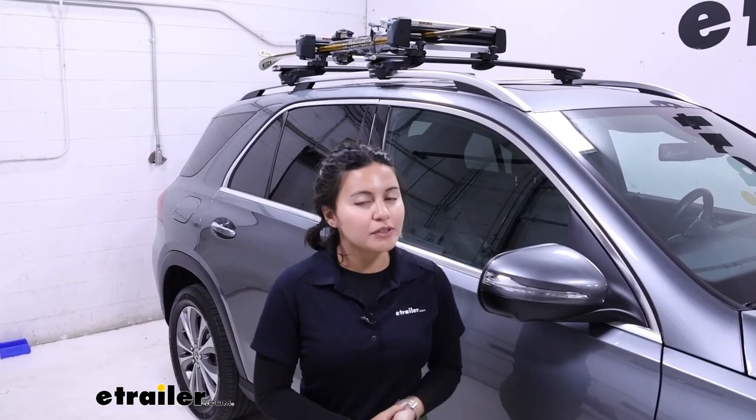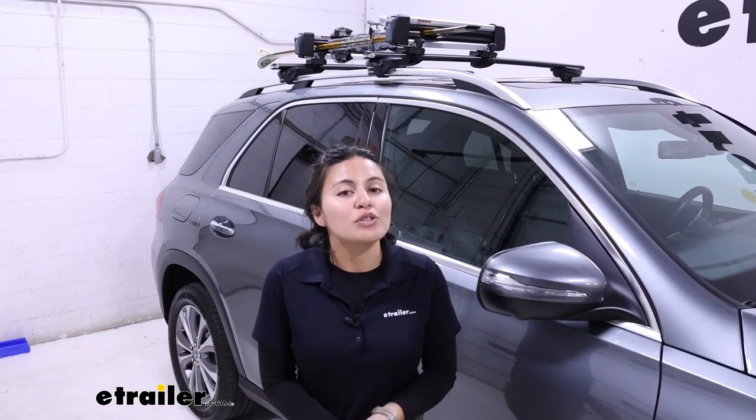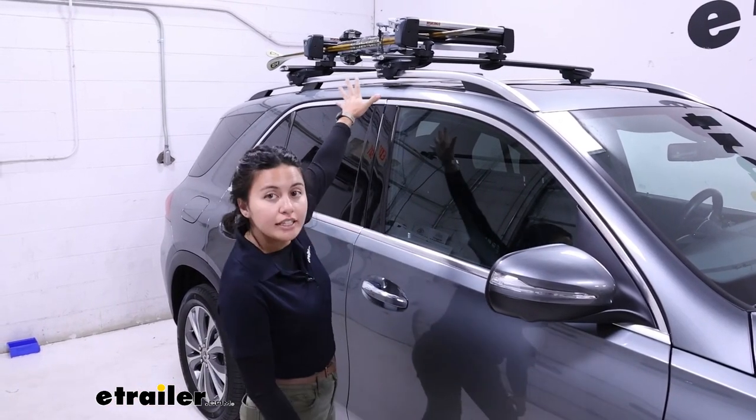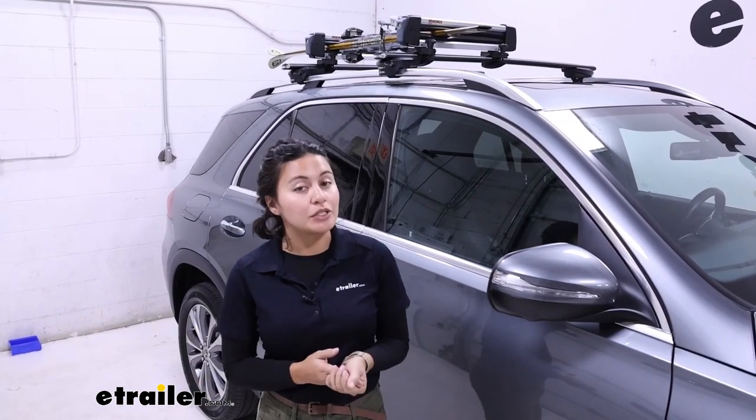So you've got your SUV ready to hit the slopes — how do you carry your skis and snowboards? One option is to carry them in your hatch, but then you have snow inside and water all throughout. So ideally you would put them on your roof, and a ski and snowboard carrier is a great way to do that.